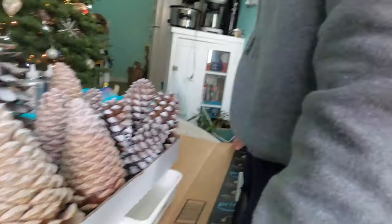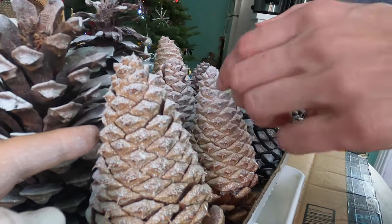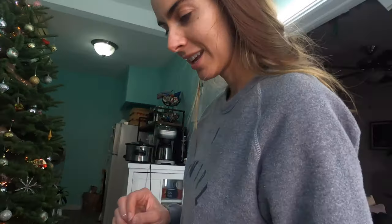If you hear us scream, it's because we keep accidentally stabbing ourselves on these thorns. Look at these thorns — they'll get you. They'll literally get you. I call it nature's grenade.